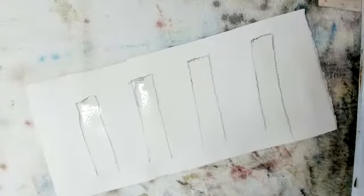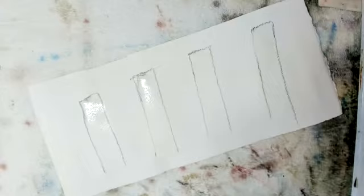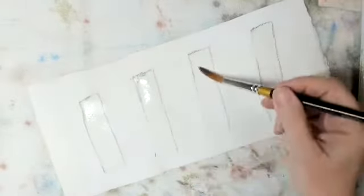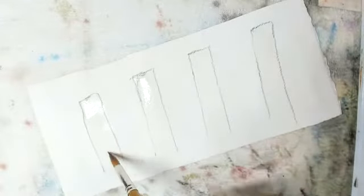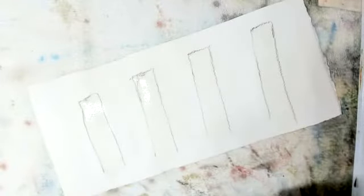Okay, let's do a brief little demo on fence posts. I have wet all of these and wet them to the point where I dripped water, and I'm going to let that soak in a minute. This is going to be a rather simplistic demonstration.